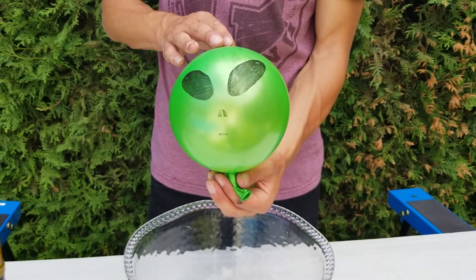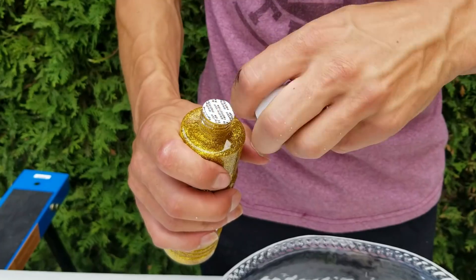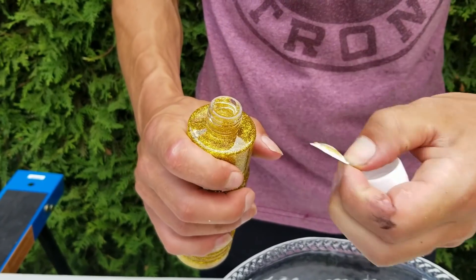Let's start the experiment by popping balloons with a knife. In this one I will add golden paint.